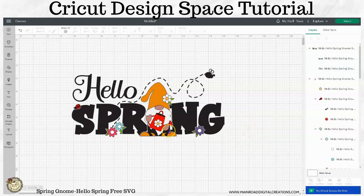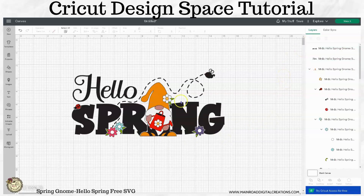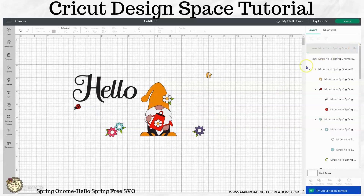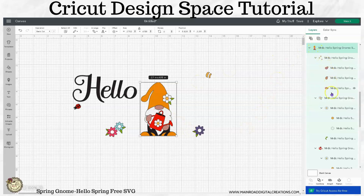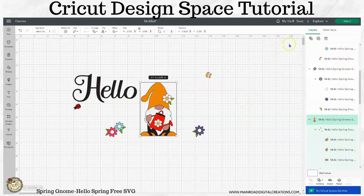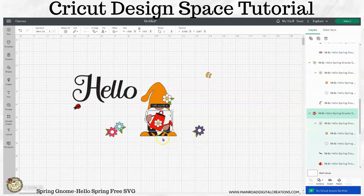If you wanted to take the pants from the gnome, you could do that too — to make it easier to apply to your project. So we could go through here and ungroup this. Let me go down to my little gnome right here. Let me hide this so you can find it easier. Ungroup. Go to the little gnome here — we can see everything right here. This is all grouped together, so we can ungroup this. My goal is to get down to his little pants right here.